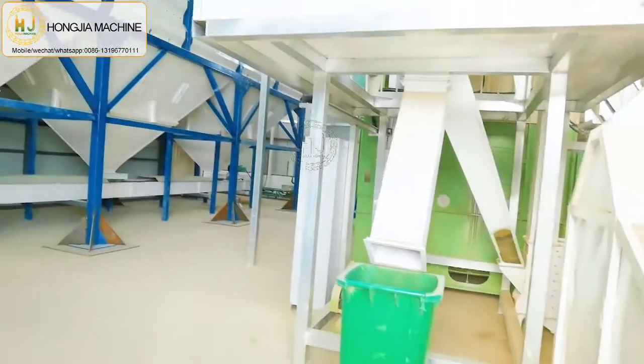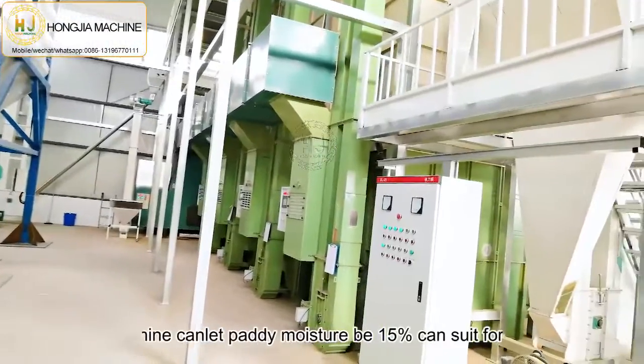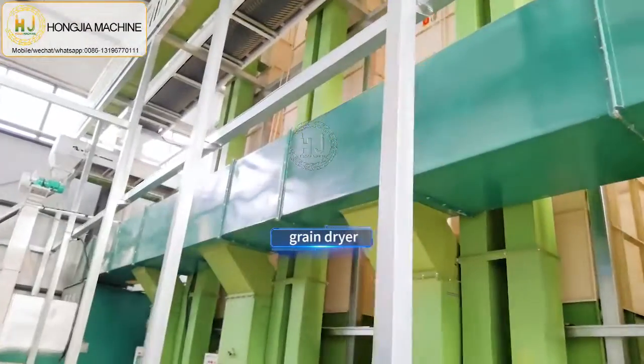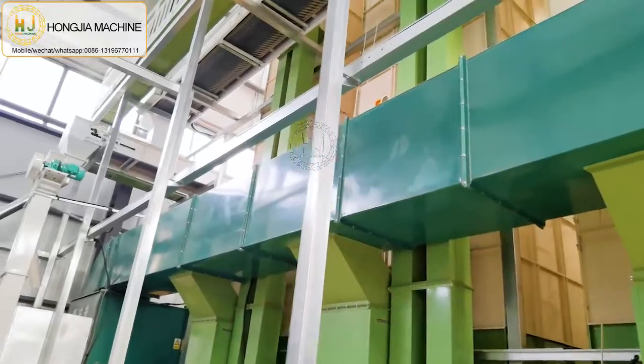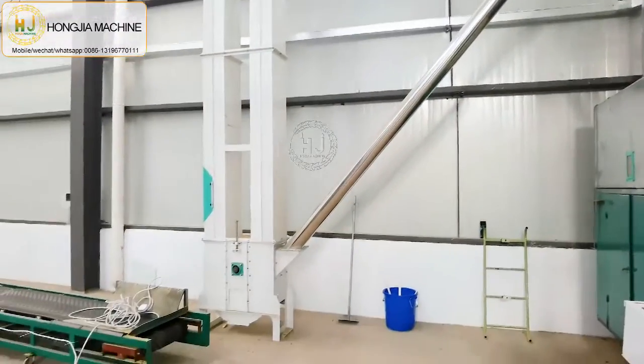Then the paddy will directly go to the dryer machine. The dryer machine can bring the paddy moisture down to 15%, and then it can be used for the rice mill plant machine.